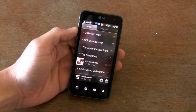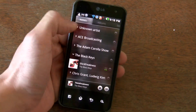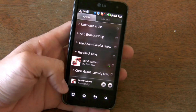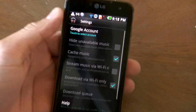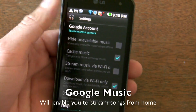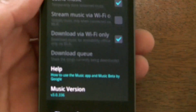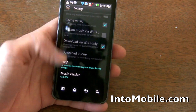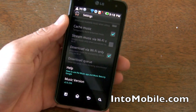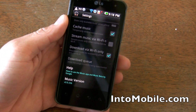We're using an Optimus 2X here. As you can see, you have little tweaks to the UI, and one of the coolest new features actually doesn't work right now, unfortunately. But as you can see, you can get your Google account, and then there are options to cache music, stream music, download music, and then there's the music version at the bottom. So this is supposed to be Google Music, which is going to let you stream all of your songs from your home computer, and then download them directly to the device.